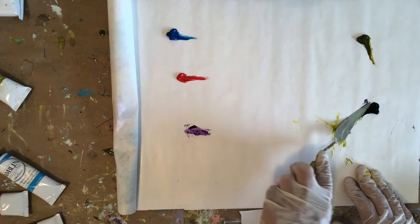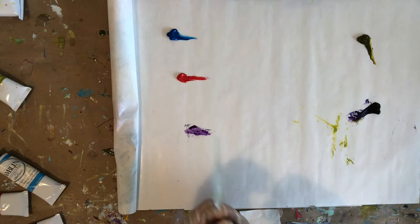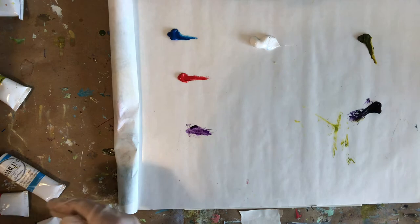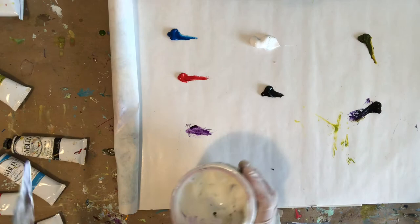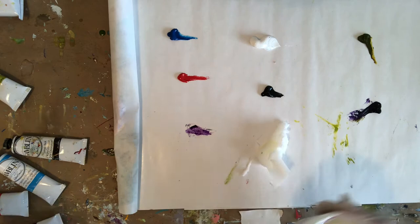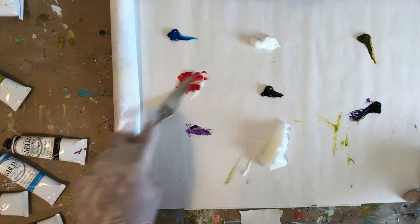I wanted to put my purple — these are the two main colors I'm going to focus on at least for starters: the purple and the green. I'm going to put a big pile of white and black. I use cold wax medium — I just put a big pile of this on my palette and mix about 30% wax and 70% oil paint. I'm just going to do that with each color for starters.